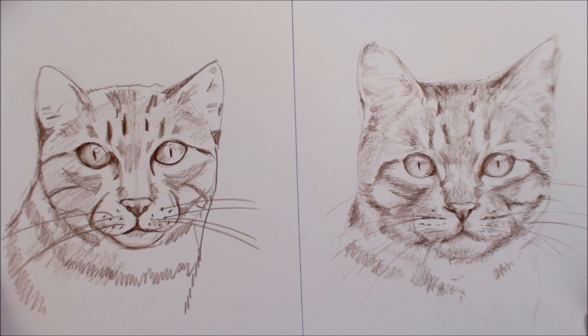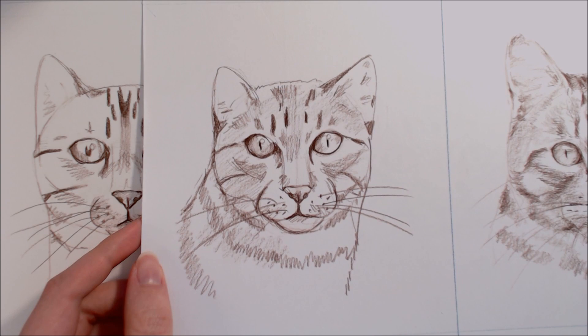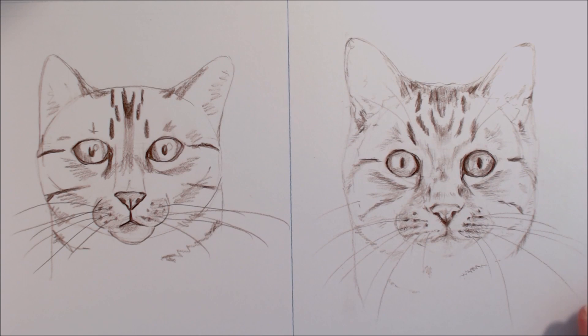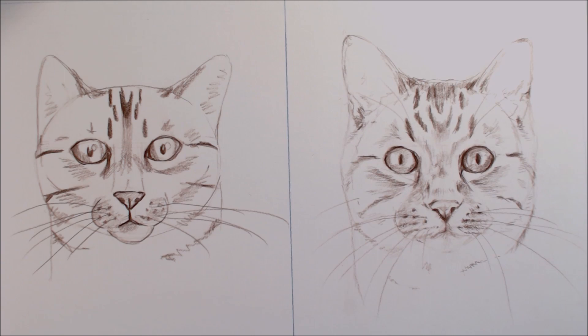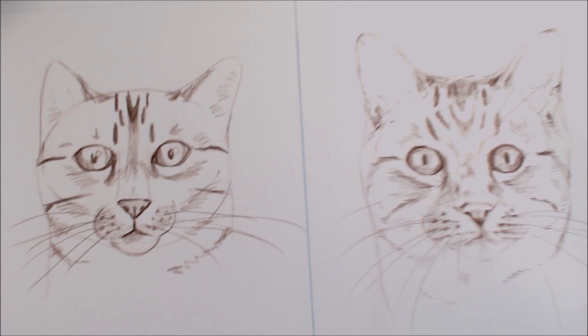Of course this is all subjective and my own personal opinion on what looks more realistic and convincing, so if you draw using the process I used on the left side and you're happy with your results, then you can completely ignore my advice. The things I'll point out today are common mistakes or things that detract from a realistic outcome, and these things I've seen in my own work and from other artists looking to improve their realism. The subject matter of this video is a cat, but a lot of these tips can be applied to other furry mammals. I'll also just be showing a basic foundation sketch in this video, and if you'd like I can do a follow-up video showing how to complete this drawing and how to draw fur. The reference photo I'm using is in the description box below if you're interested in following along.